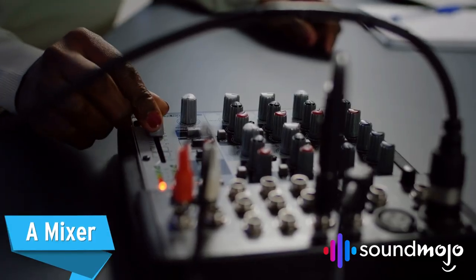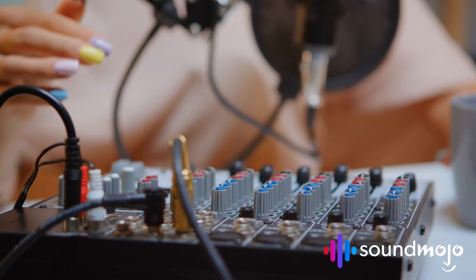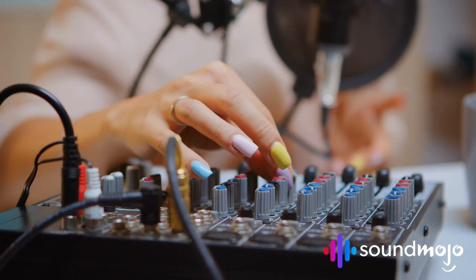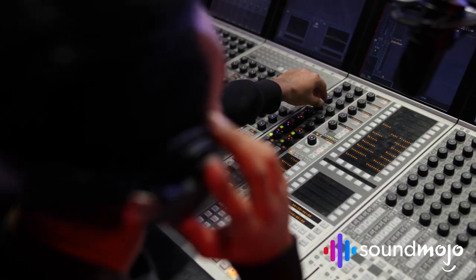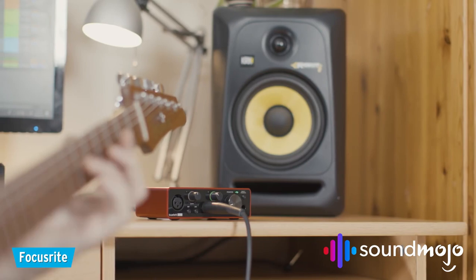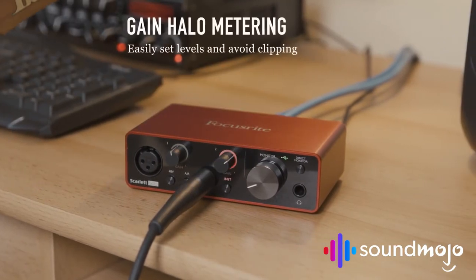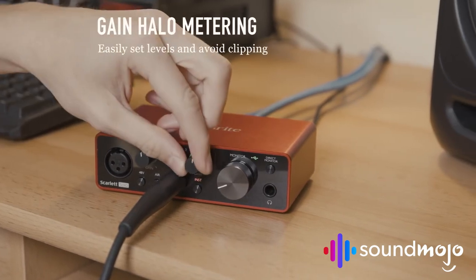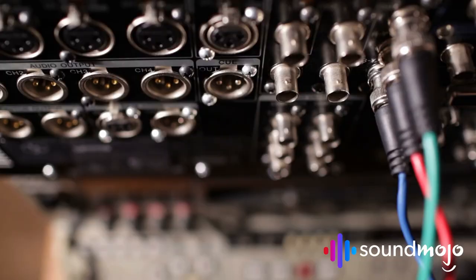A mixer. A mixer or preamp is what you feed the audio through before it reaches your recording device. It can help enhance your audio before it's laid down — it's kind of like an extra step in the production line, a step that dresses the sound up a little better and makes it more presentable. If you're new to preamps, we'd suggest going for one with an easy-to-understand interface, like the USB Focusrite model, which is renowned for its excellent performance and ease of use.